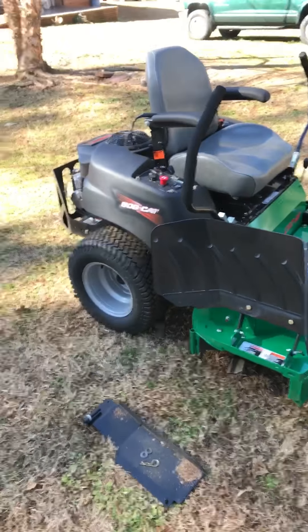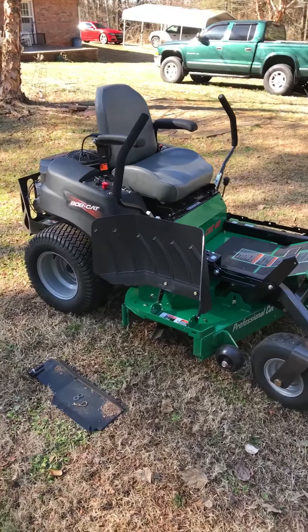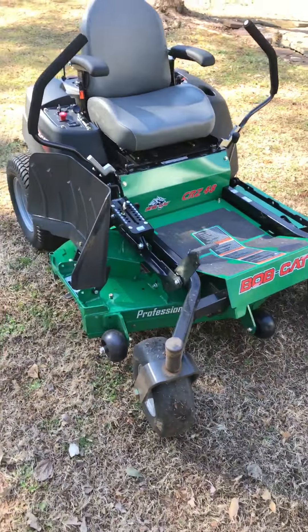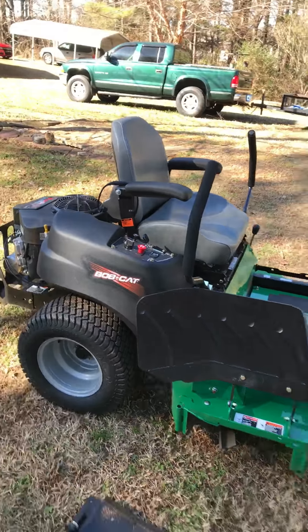You've got Bobcat, and other options would be Bad Boy, Hustler, Gravely, and other mowers similar to that in the $3,500 to $5,000 price point range.